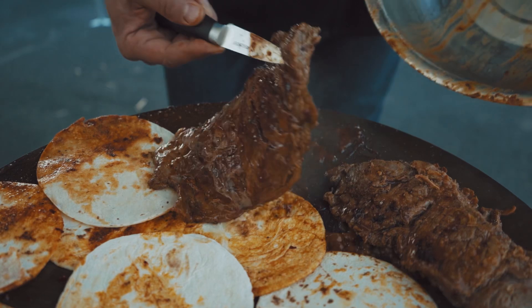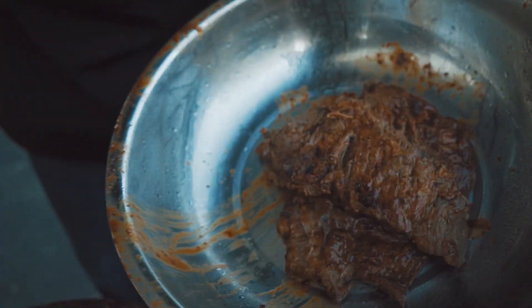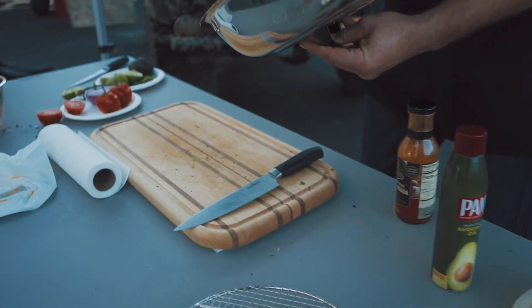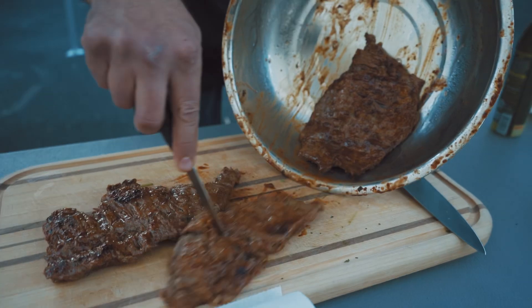We're going to take the meat off — it's done. Just going to put it right into the lid, dual purpose, bring it over to our cutting board, and we're going to let it rest for about five minutes.